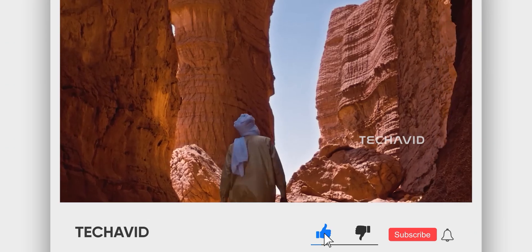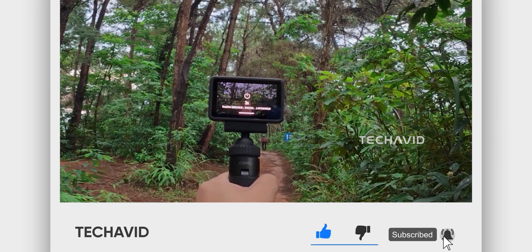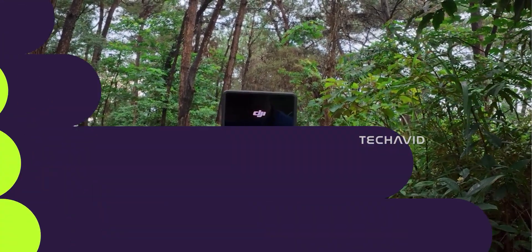Real quick, hit that subscribe button — it takes a second, and it makes sure you're always up to speed whenever leaks like this drop.